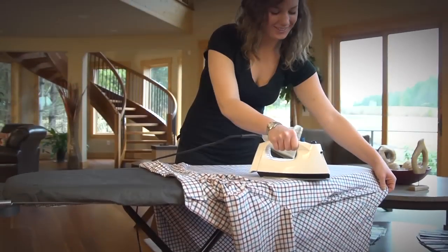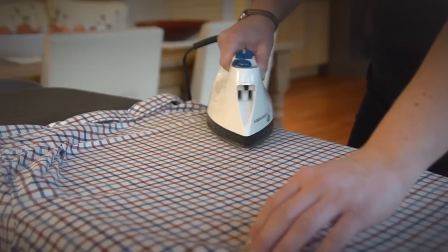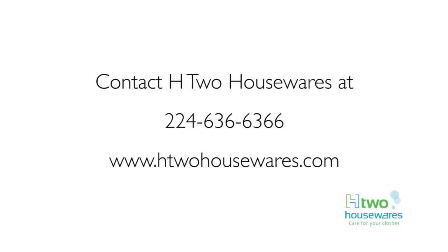The tabletop board with retractable iron rest and a wooden top countertop board are perfect for touch-ups or quick ironing jobs. At H2 Housewares, we are ready to make ironing a breeze in your home. Contact us today and learn how we can bring our diverse line of quality products to you. H2 Housewares — care for your clothes.